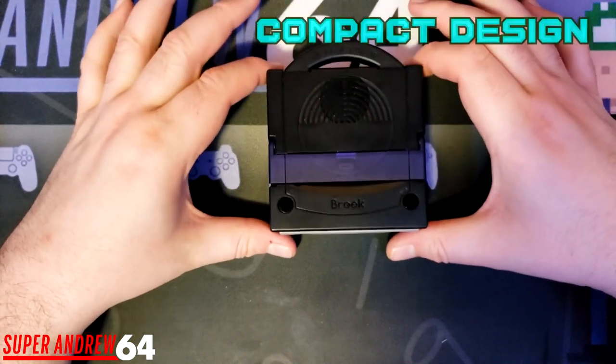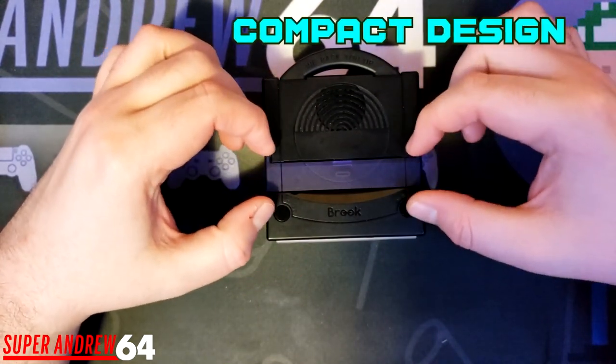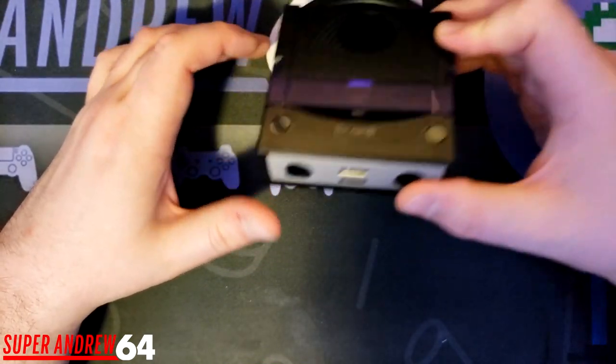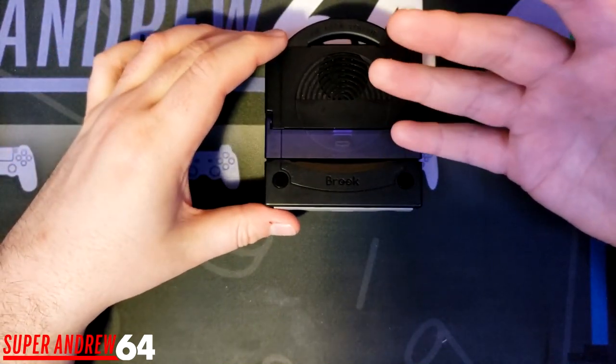Another thing I like about this is the small and compact design. As I showed you earlier, it's so much smaller than the official Nintendo Switch dock. This can obviously fit in your pocket. You can throw it in your bag if you want to take it to a tournament or need an extra Switch dock. It's a great little compact option.